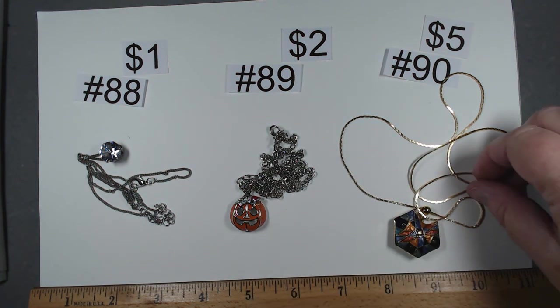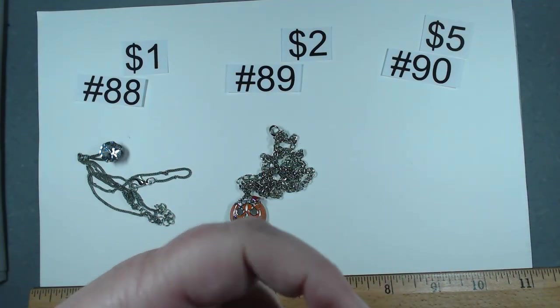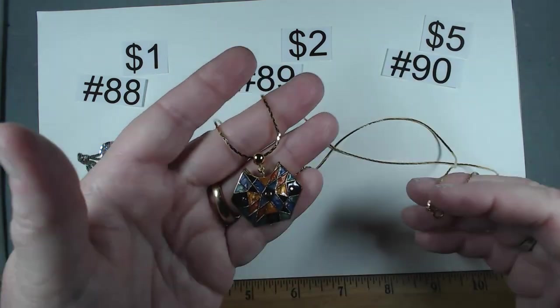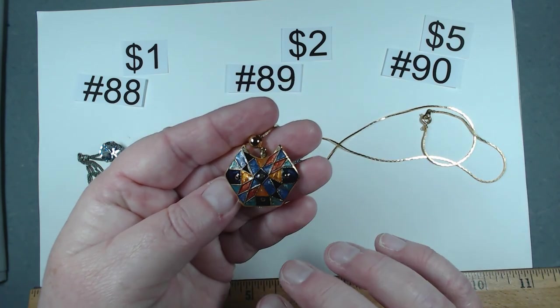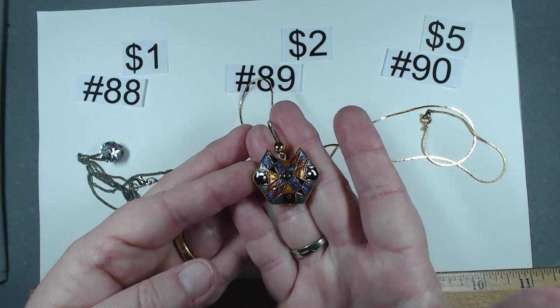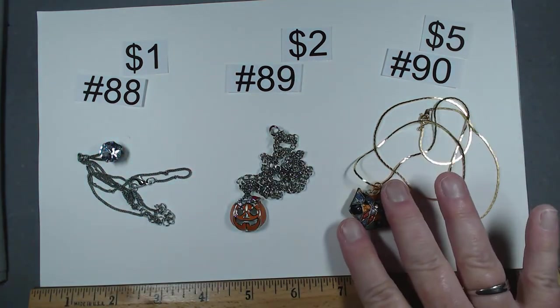Number 90 is 24 inches — I think this is new old stock. I would have bet my life this chain was going to be marked Korea. Look at this cloisonne style — you can feel all of the metal work and all of the colors. The shape is very different, it's beautiful. Number 90, $5.